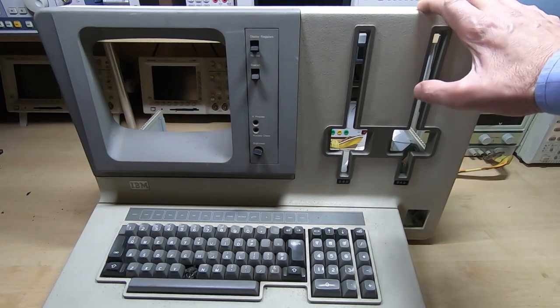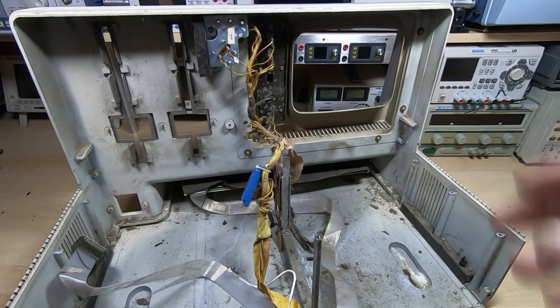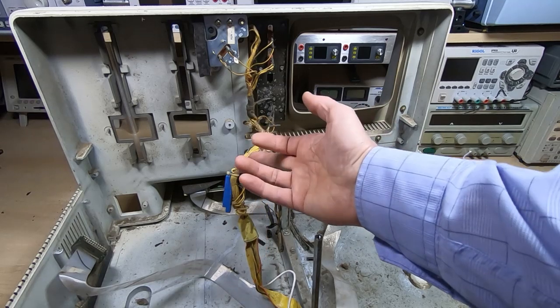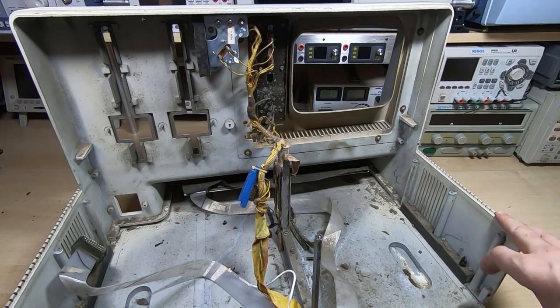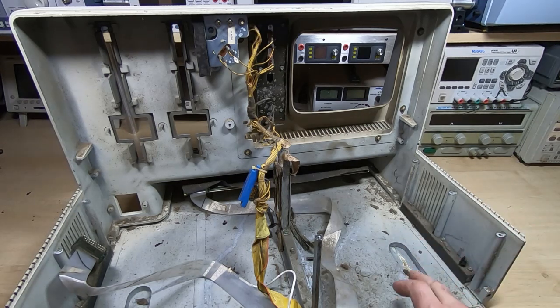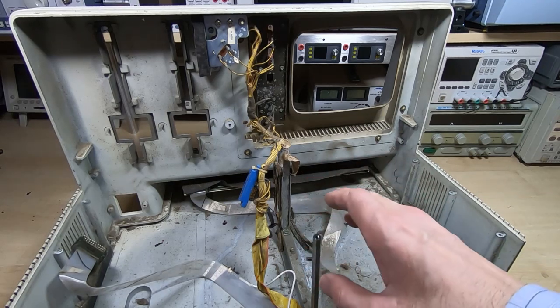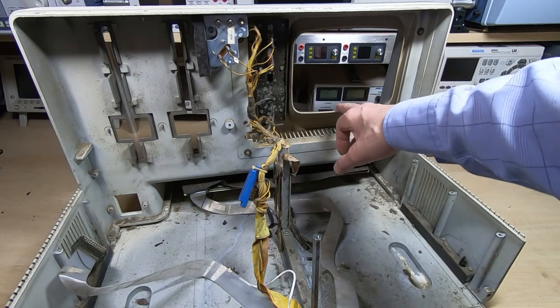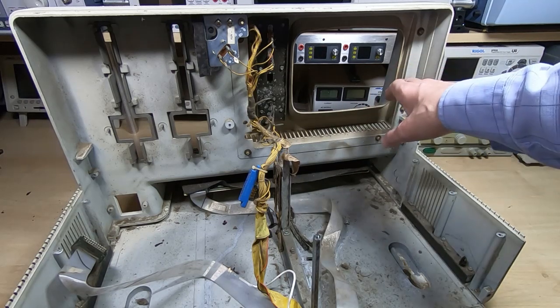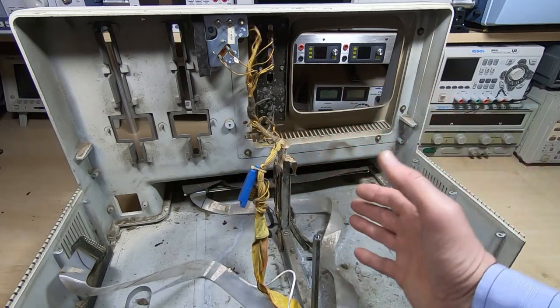I'll spin this round so we can have a quick look inside and see what condition it's in. As we can see, it's extremely dirty — and this is actually the best, cleanest part of the machine, yet it's absolutely filthy. No idea how it's managed to get this dirty; it's a bit unusual to see something quite this bad. The first thing I'll do is get all the hardware out of here, strip it down to just the bare plastic chassis. I won't remove the front bezel, but I do need to remove the metal plates, metalware, keyboard, and bracketry.